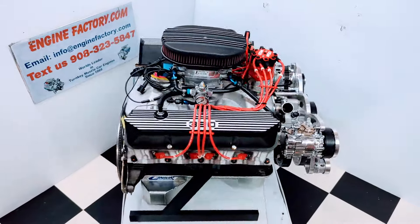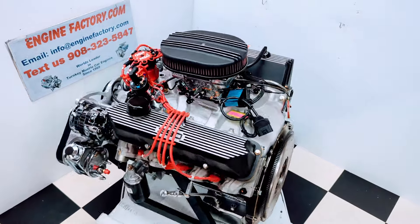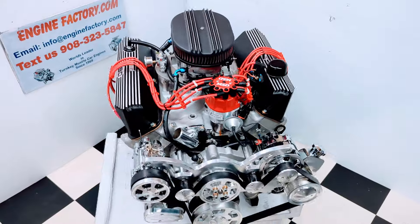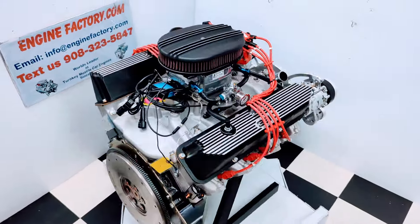Hi, it's Tim at EngineFactory.com. We just finished building this beautiful 390 FE Ford engine, 450 horsepower engine for our customer's 1969 F-250 4x4 Highboy. Let's go over some of the highlights on our engine build.